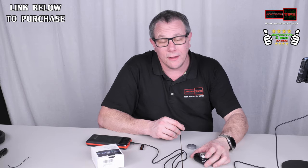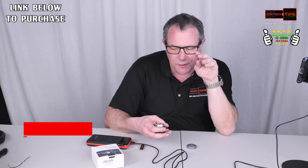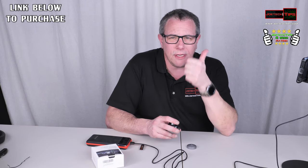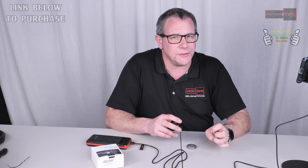It definitely shaved my face, just not as close. My sideburns are still here, my face is okay, but my neck is still hairy. It's weird — it seems like it needs straight, hard, prickly hair to work properly. So guys, if you like this video give me a thumbs up, and if you're not a subscriber please subscribe. Take care and we'll see you next time.